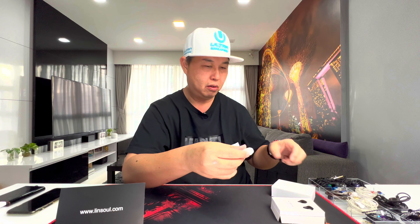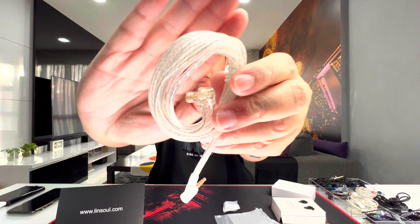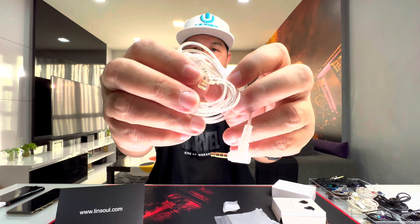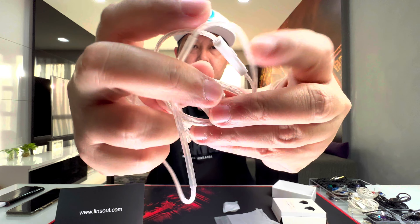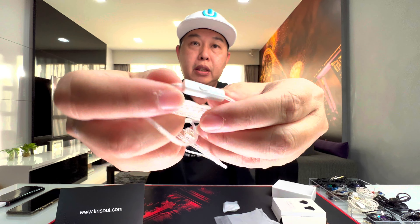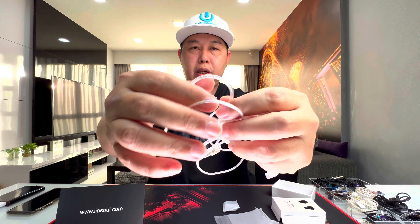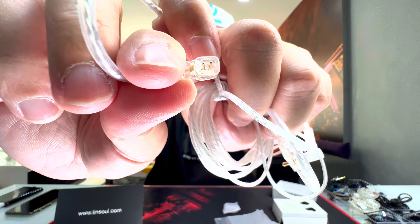The accessories are pretty standard. You've got the cable right here — a standard KZ cable with a 3.5mm headphone jack. It came with the mic version even though I ordered without the mic, but it's the pretty standard mic you'd expect. There are memory wire ear hooks and the two-pin QDC connector — all pretty standard.